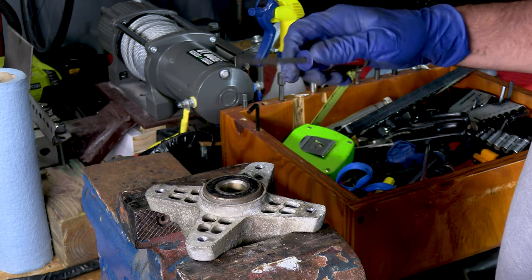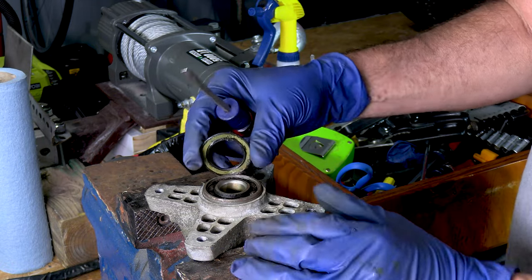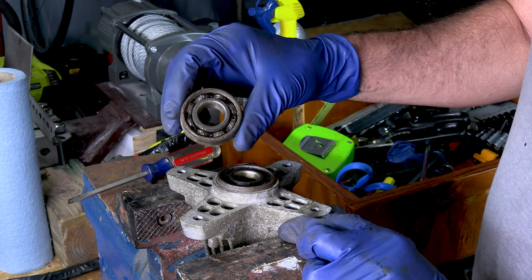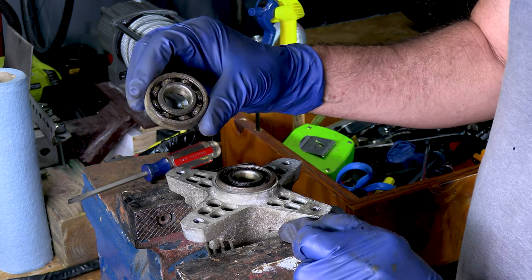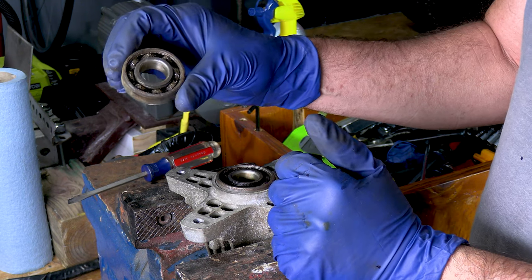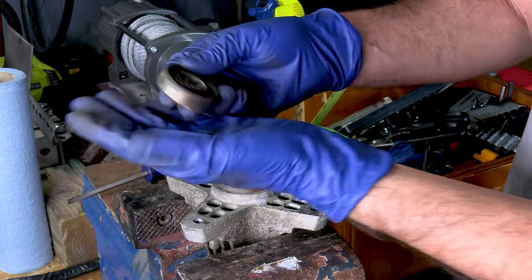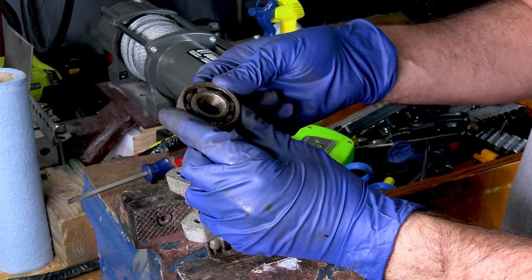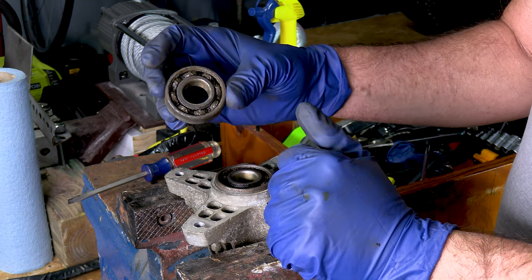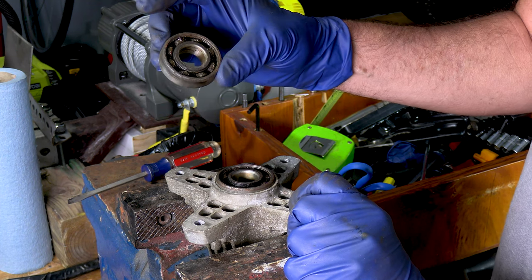I've temporarily put one of the old bearings back in to show you something. If you take a fairly small screwdriver, you can pry off this dust cover to see what it looks like inside. As you can see, it's pretty dusty and grimy. Here's the other bearing — it looks even worse. You could spray brake cleaner in there with an air compressor, clean out all the gunk, get it as dry as you can, then put some grease in the palm of your hand and repack the bearing. It'll probably live. But if the bearing is only halfway decent, cleaning and repacking with grease will probably get it going for a while.